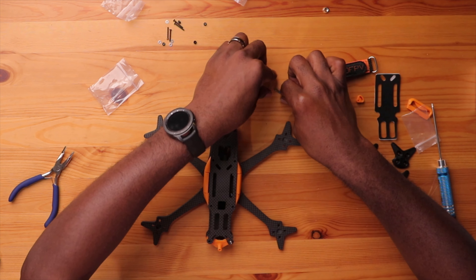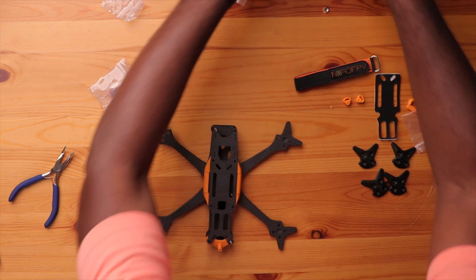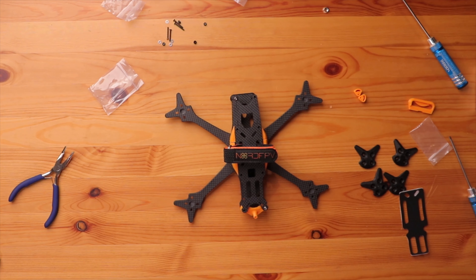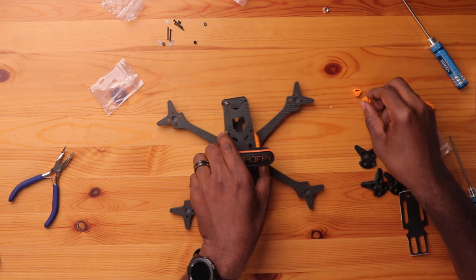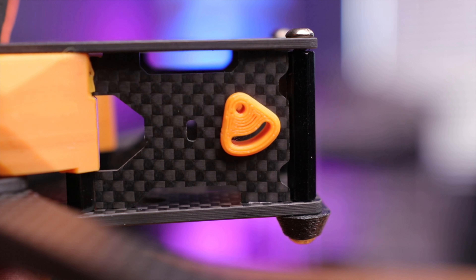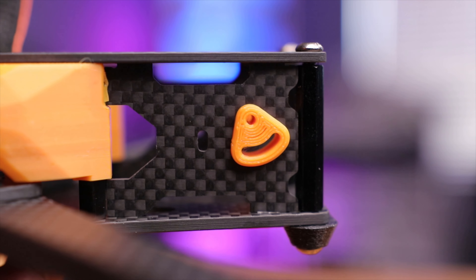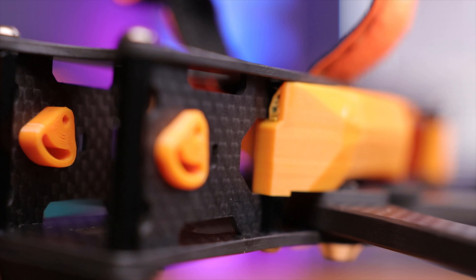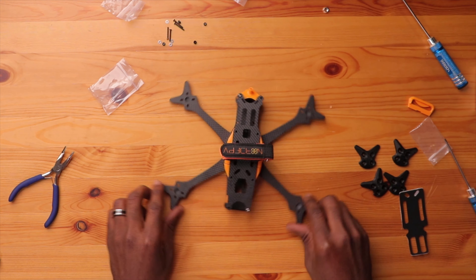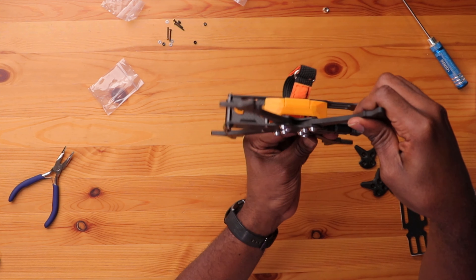We're just putting two standoff bolts on here for now just for mocking up — you can see how it looks. Pretty nice. We have a few more TPU parts. This one here is for adjusting the camera angle, face down, and it's going to look really nice on the side plate. If you need any extra parts, they have them on their website — you can print them yourself or buy them. That looks really good.